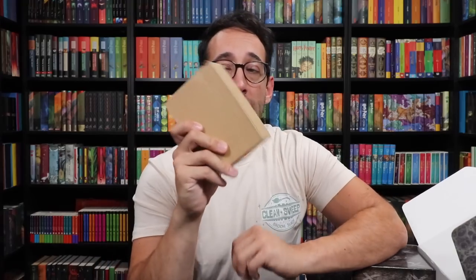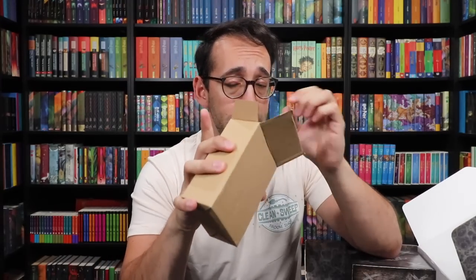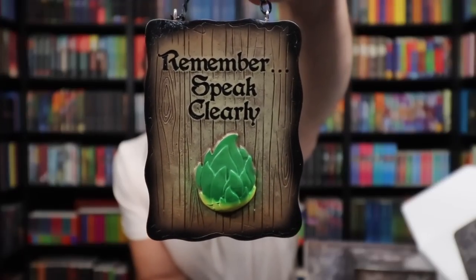Moving right along, we've got a big box — look at this, it has like a skull on it. Interesting. We've got a key. Let's take a look at the unlocking magic key, which is going to be the next key in the Wizarding Trunk's Magical Key line. What's it going to be — Magical Travel? They've already done a Ford Anglia key. Something dark and spooky.